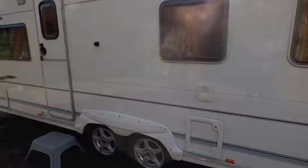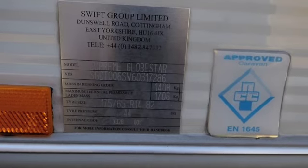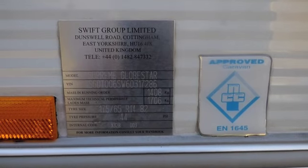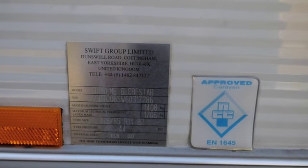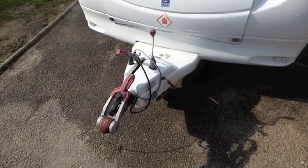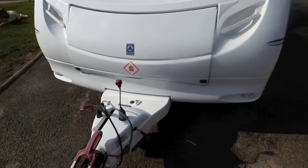If I just show you the weights, you can see that the maximum weight is 1,706 kilos and the tare weight is 1,408. You can also see that Ace is part of the Swift Group, which is one of the main manufacturers in the UK, the other being Bailey. It's a very good make. There's an Alco tow hitch which acts as an anti-swerve, so you don't have to use a sway bar. There's also space at the front to store LPG bottles.